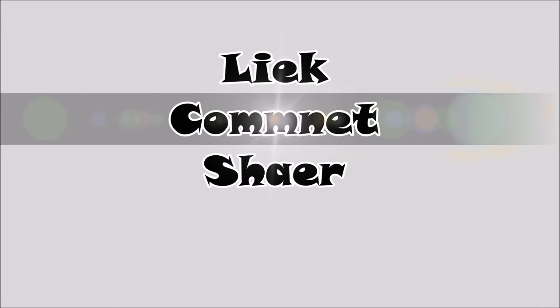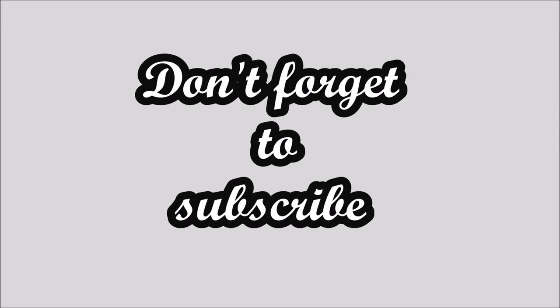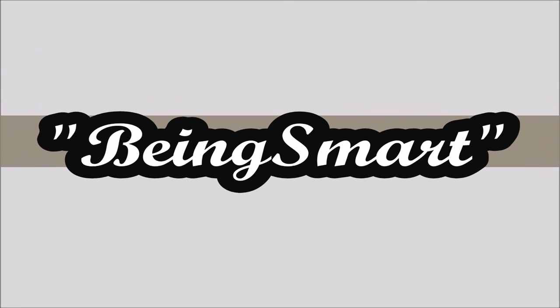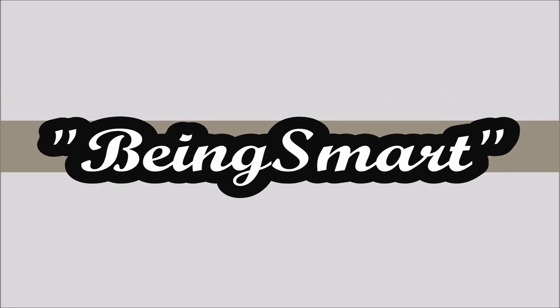Like, comment, and share. You people are smart — though the spellings are wrong, you are reading it right. Please don't forget to subscribe to my channel Being Smart. Every Saturday, we are going to upload a new video to make you and me a smarter person. Thanks a lot for watching this video, guys. See ya until next week!